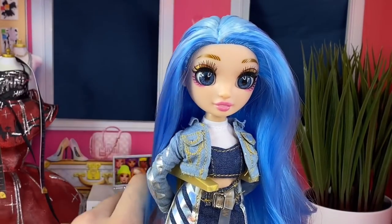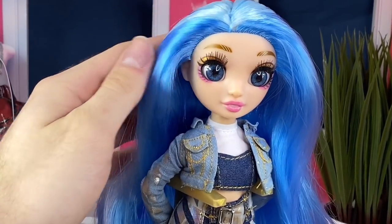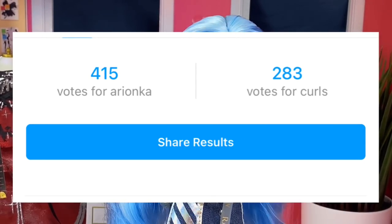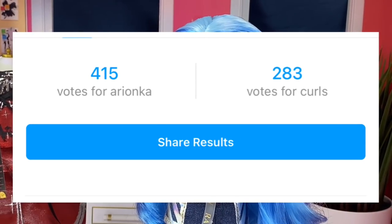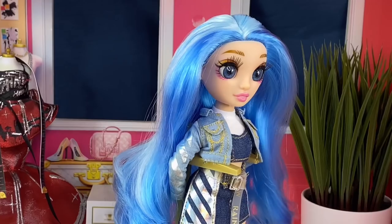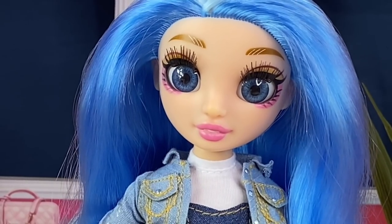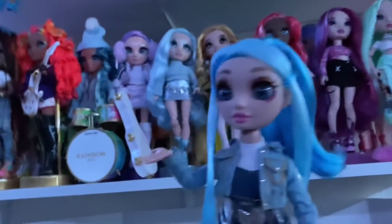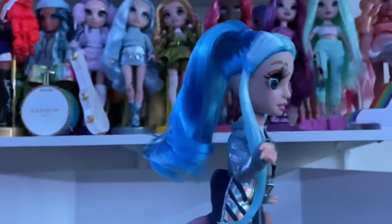Now we go to the styling portion of this video — I did procrastinate just a little bit. I asked you guys on Instagram if she should have an Ariana style or just have curls, and it was kind of an even split, so she's probably going to have both.